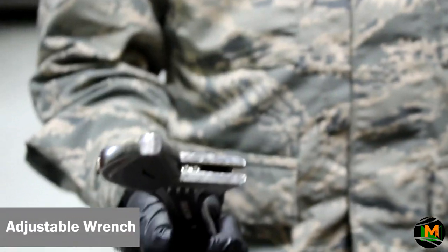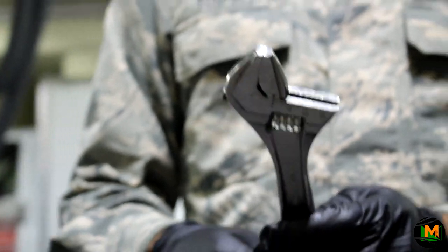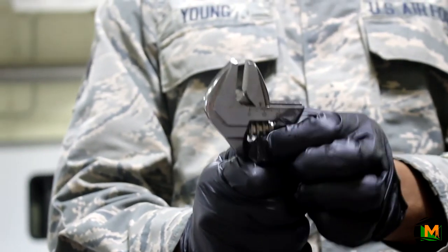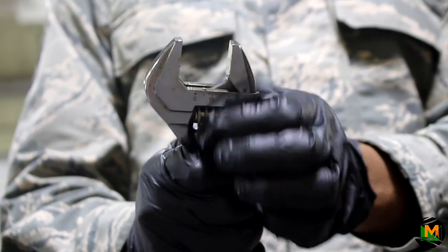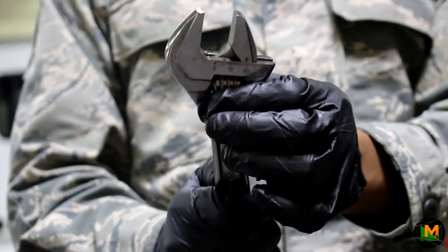This is an adjustable wrench. Generally, it is used to adapt to any size — standard or metric. You use the adjuster and turn it to open up the head of the wrench. Using this will allow you to adapt to any size bolt or nut. You can adjust it to any size, which is why it's called an adjustable wrench.